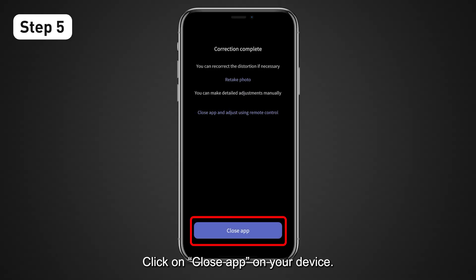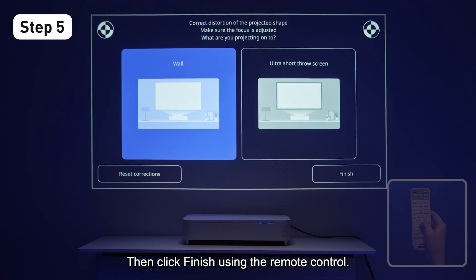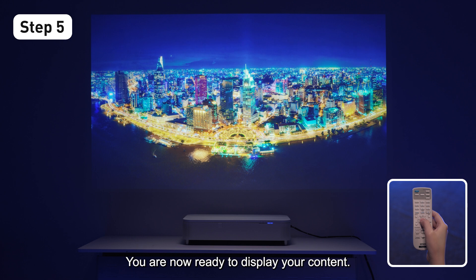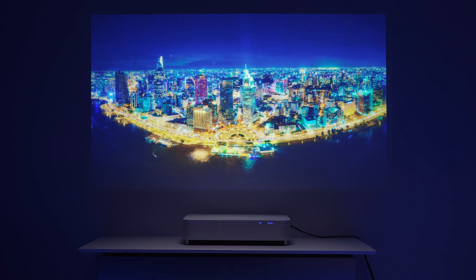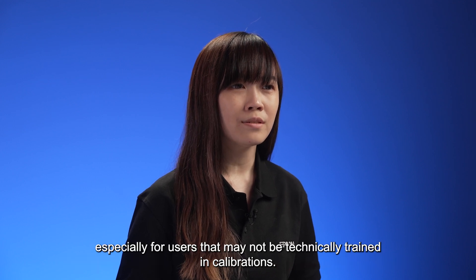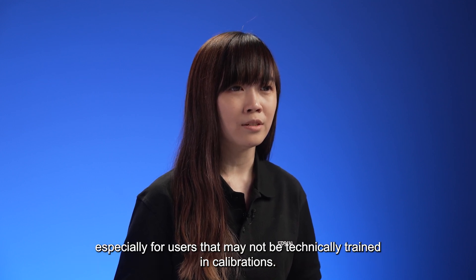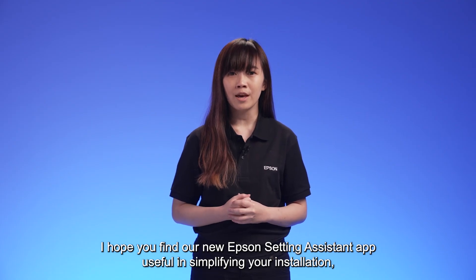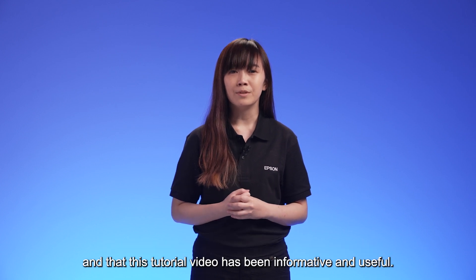Click Close App on your device, then click Finish using the remote control. You are now ready to display your content. The Epson Setting Assistant app is extremely useful for a quick fix, especially for users who may not be technically trained in calibrations. I hope you find our new Epson Setting Assistant app useful in simplifying your installation, and that this tutorial has been informative. Thank you.